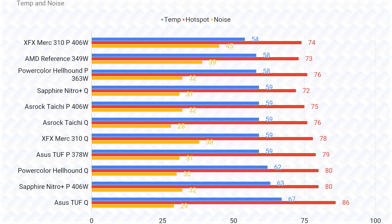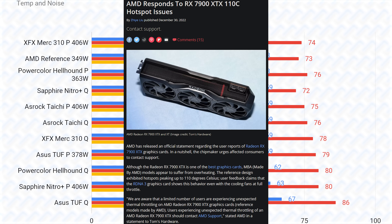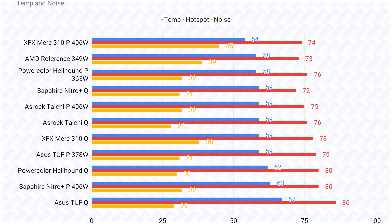Temperatures are never really an issue with any RX 7900 XTX, which isn't surprising given that all the cards have massive coolers. All cards keep GPU temperatures under 60 degrees, and hotspot temps never really get above around 80 degrees when working properly. Unfortunately, the AMD reference card did have issues with its vapor chamber during early production runs — if affected, you'd see hotspot temps over 100 degrees, and AMD is doing a recall. There are also no memory temperature sensors on the RX 7900 XTX, but since it uses the cooler GDDR6 rather than GDDR6X, it shouldn't be an issue.